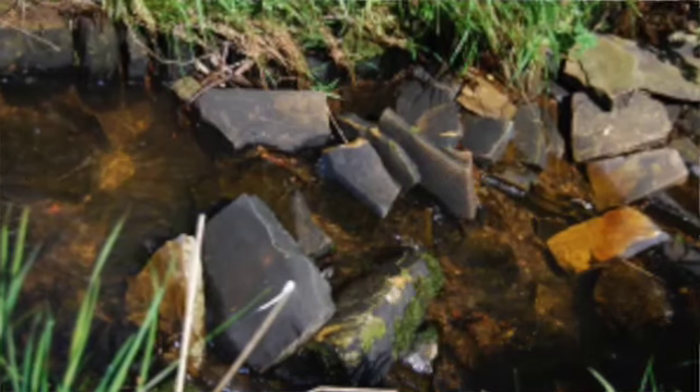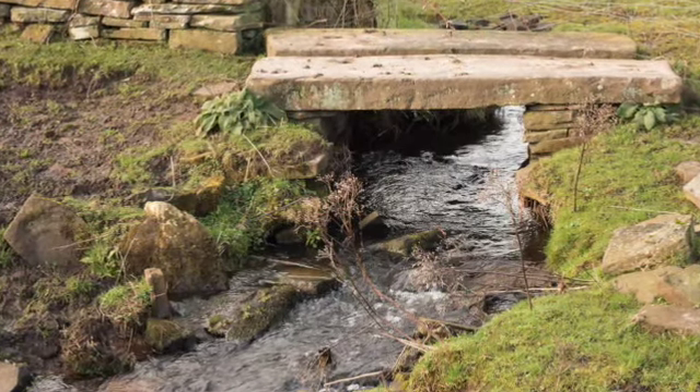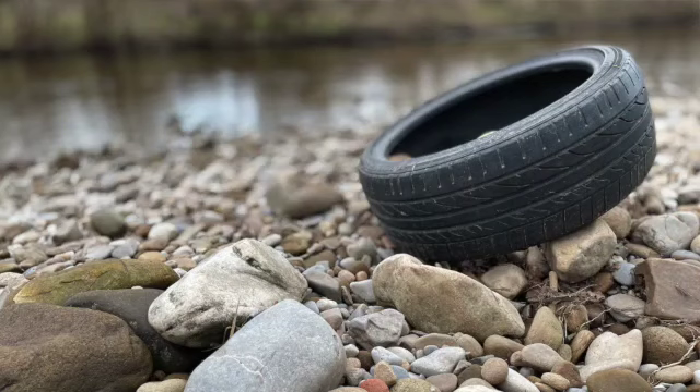Hi, it's Nick from the Air Rivers Trust. Once again we're doing another in our series on photographs and how to get the best from your camera. We're asking people to send us photographs so we can use them for our library, use them in funding bids on our website, looking at the changes of the river, and also people reporting pollution.